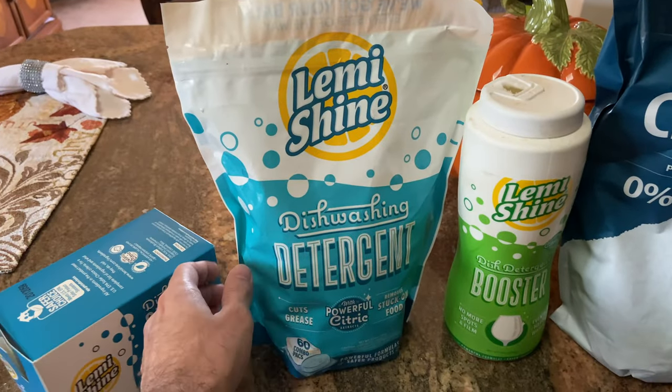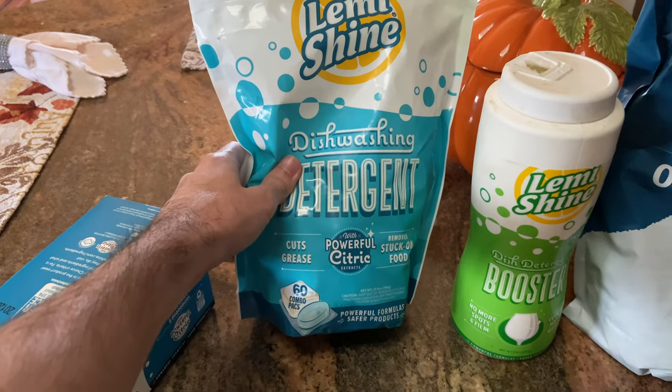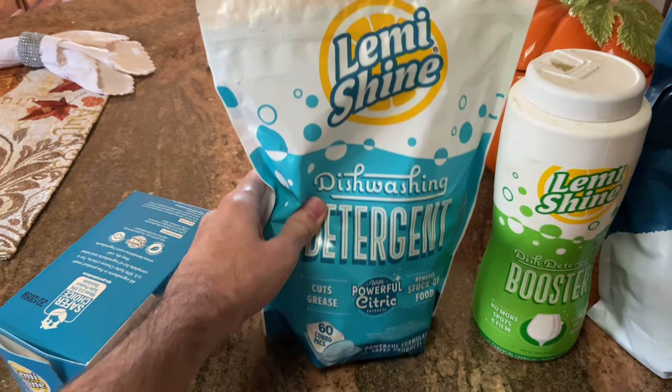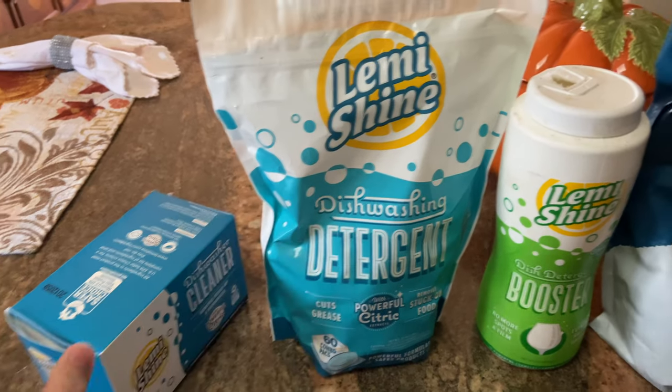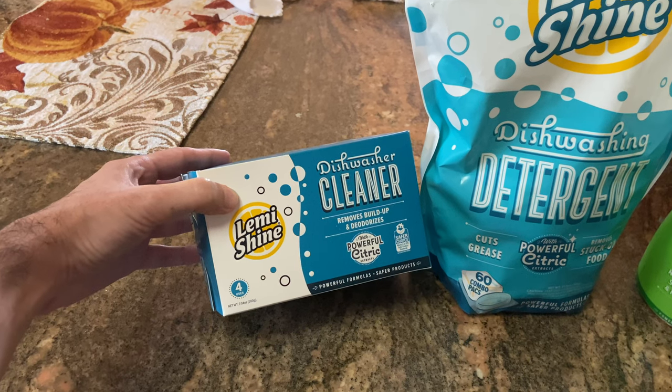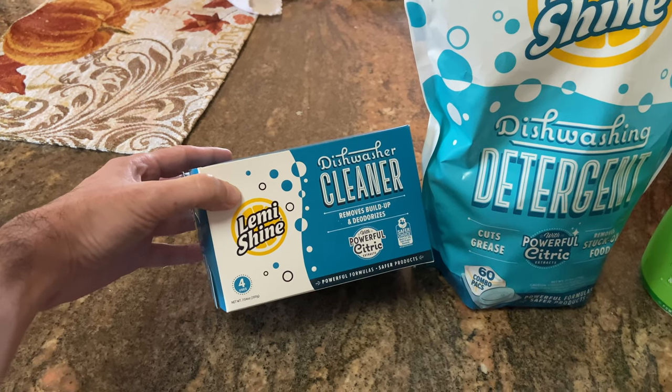Lemi Shine also has a dishwashing detergent that uses both citric acid and a traditional soap detergent to clean your dishes — kind of a two-in-one product. They also make a cleaning solution to clean your dishwasher, remove buildup, and deodorize, also using citric acid.